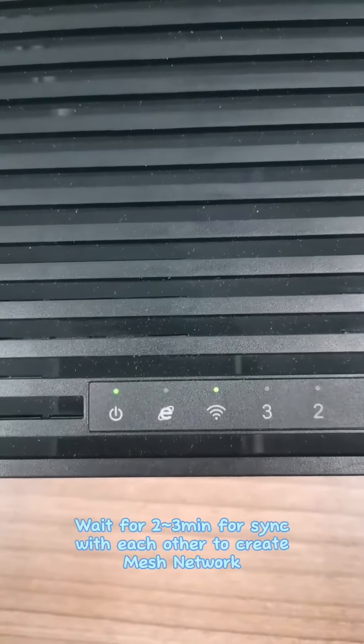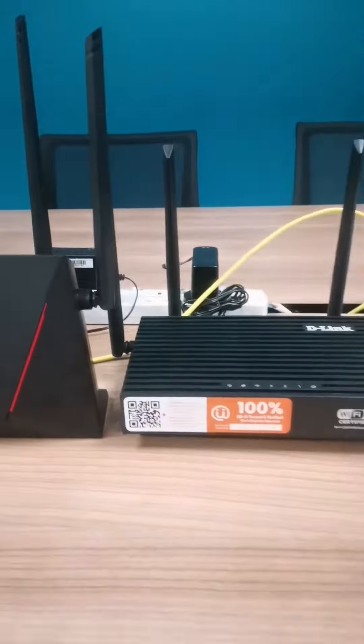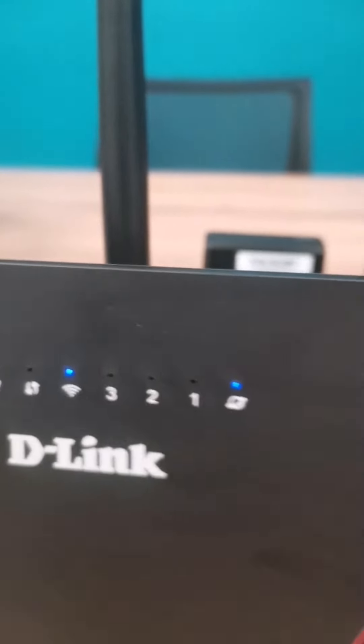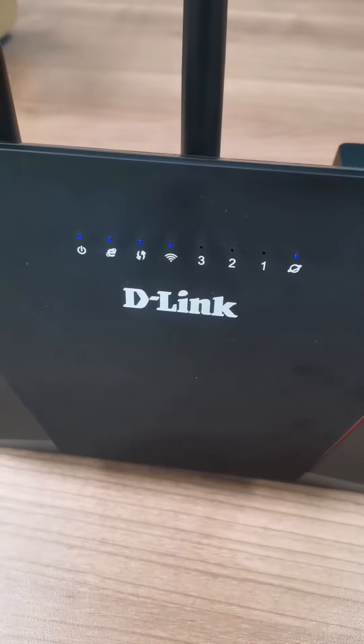Wait about 2 to 3 minutes for the devices to sync with each other and create a Mesh Network. Once complete, your devices are successfully connected as a Mesh Network.